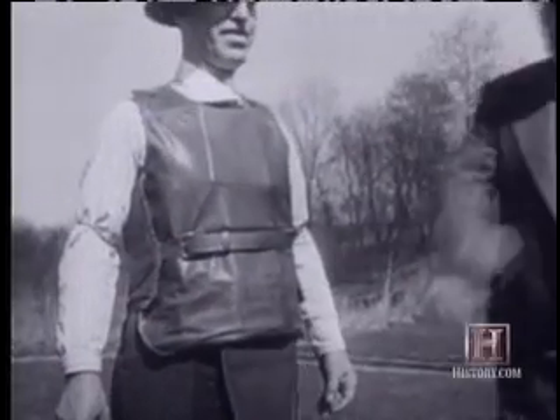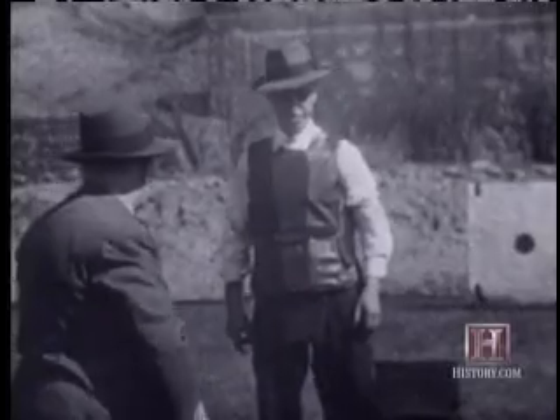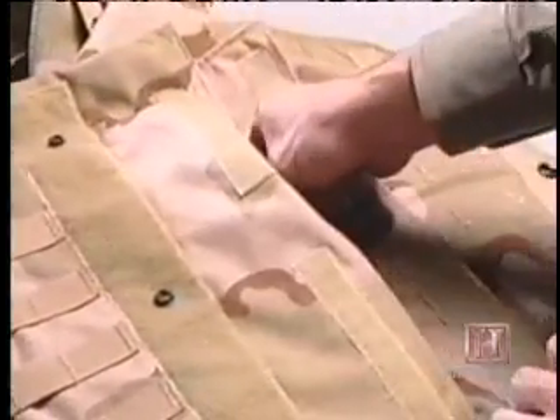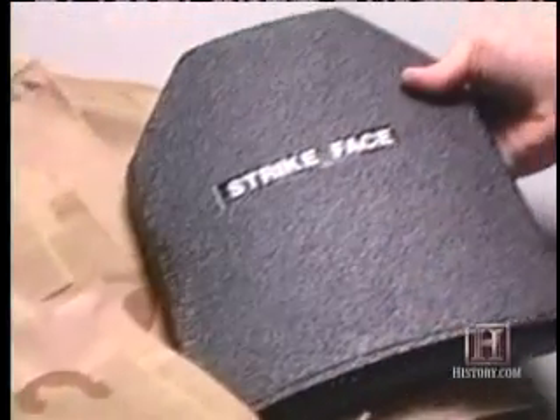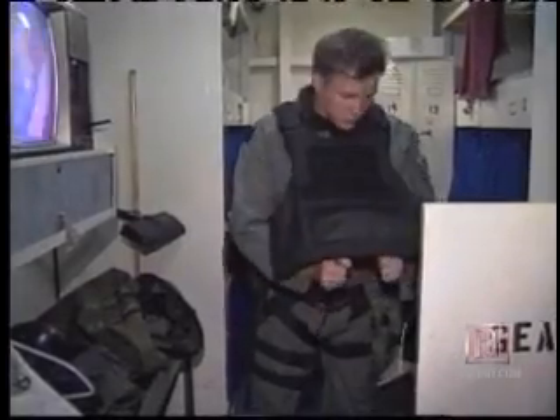In the early part of the 20th century, hefty and impractical steel plates were tested, eventually giving way to lighter ceramics developed in the 60s. Specialized ceramics are still in use in current military hard-body armor in the form of large, single, or monolithic plates. But they remain bulky and cumbersome.